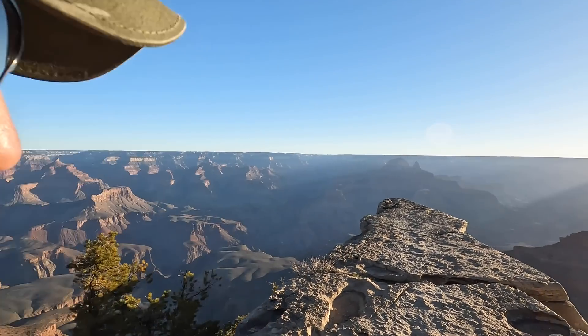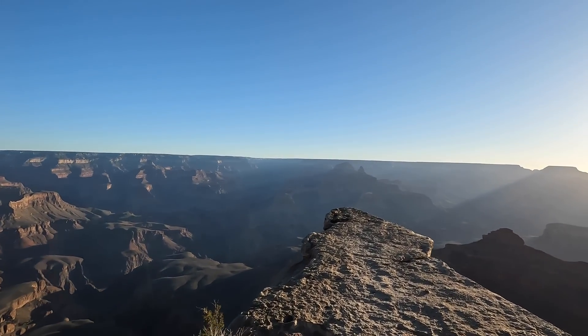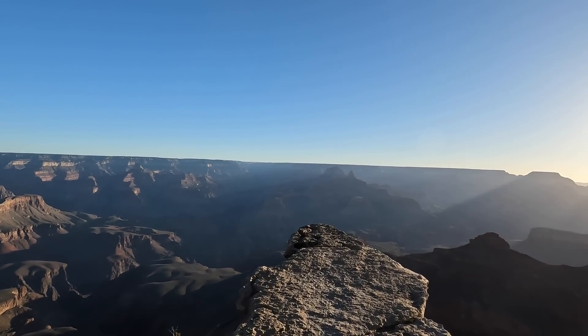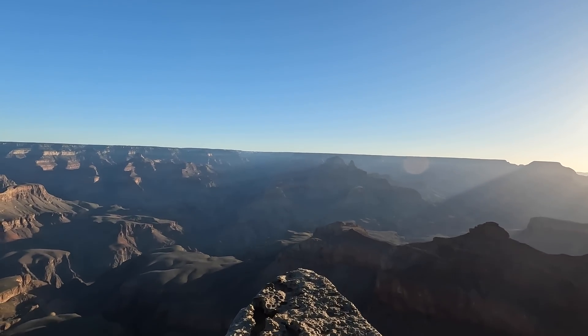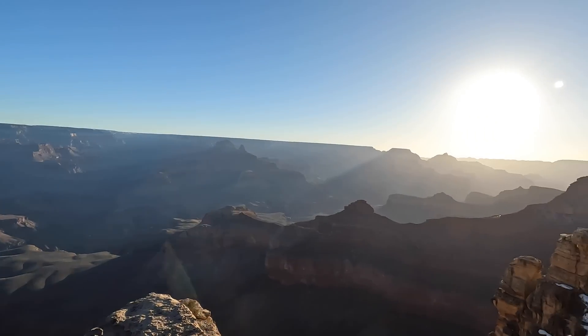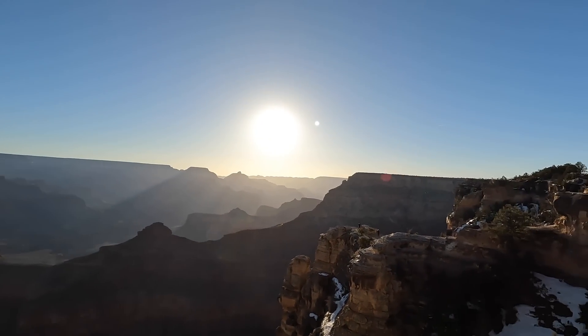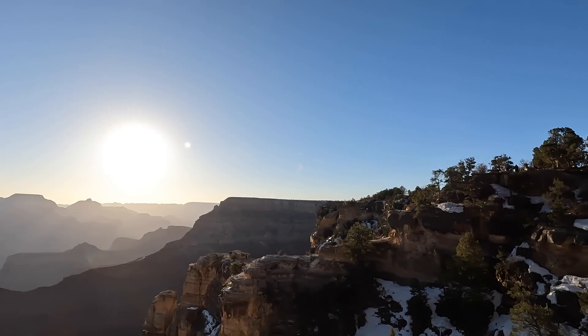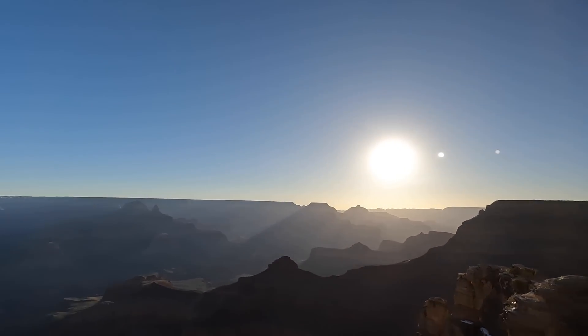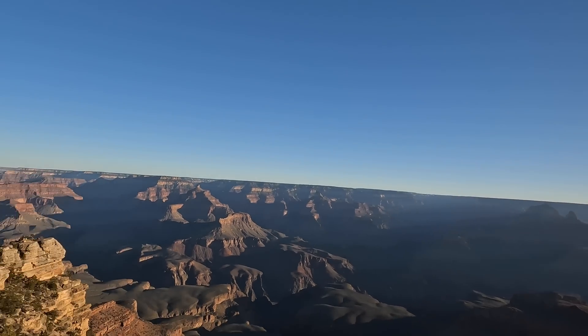I'm out here in the Grand Canyon on the South Rim. It's about 0645 — it feels like we're on the edge of the world here. I'm not going to go out too far; this is probably about as far as I feel comfortable going with the drop-off. But here's a quick view before we start the intro. I've got some tourists over there, sun's to my east, North Rim's over there. Just spectacular.